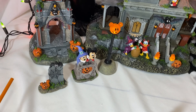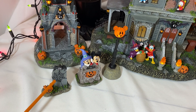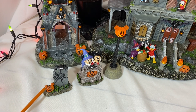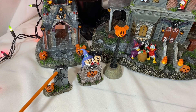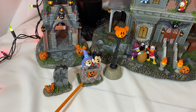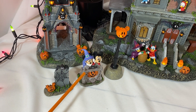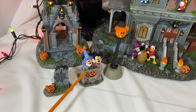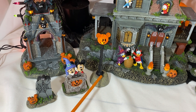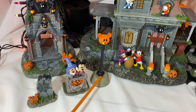Moving on to the cemetery area, you have a little tombstone with a little pumpkin right by it and a cute little spider at the top. You also have Mickey and Minnie peeking over a tombstone with a pumpkin down at the bottom, and a bat peeking through there. You have this adorable little street light that has a glowing pumpkin at the top — this one also comes with a cell battery.